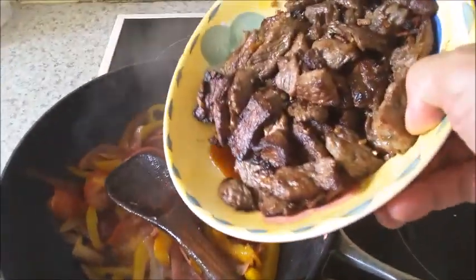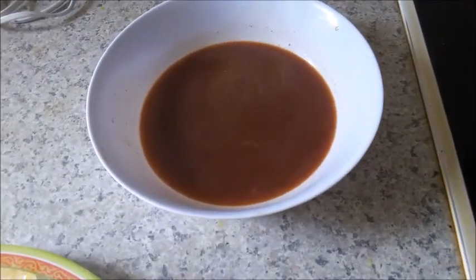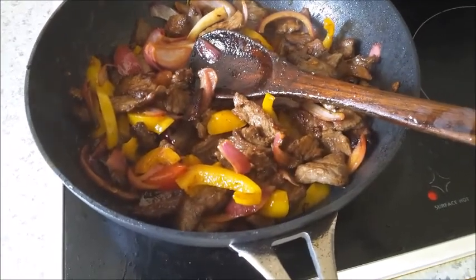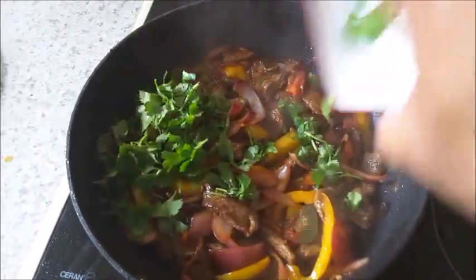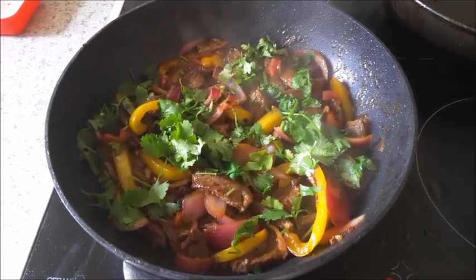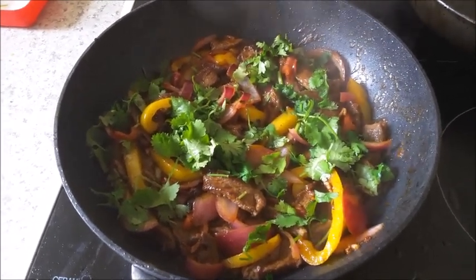Add the beef back in, along with about half a cup of beef stock. Mix it well and let it cook for 2 minutes. Now your Lomo Saltado is ready — serve it with the french fries and white rice.